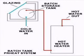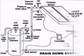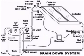Notice the similarity between this drain-down system and the batch heater. The water flowing through the collectors is the same water used by the household — these are called direct-connect systems.